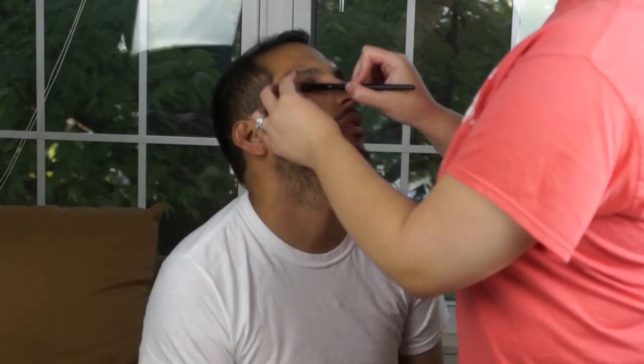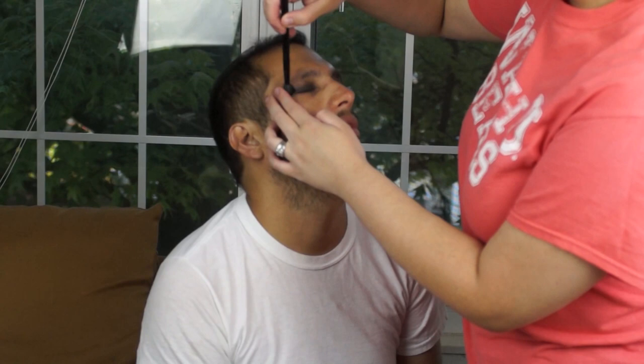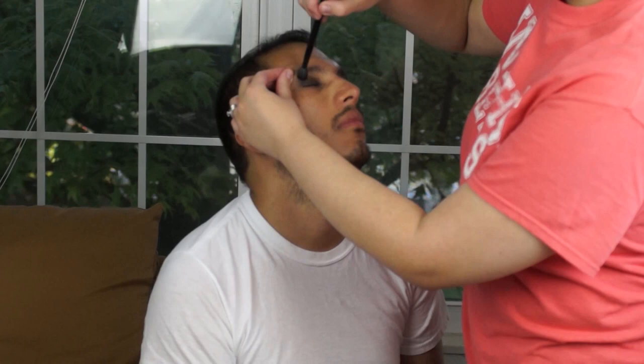My very first step was putting black eyeshadow on, although it really wasn't necessary at this point — but if you want to start like that you can. Just smoke out the eyes. If you want, at this point you can also start applying black eyeshadow under the eyes and smoke it out as well.